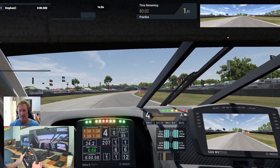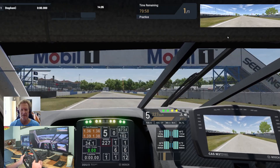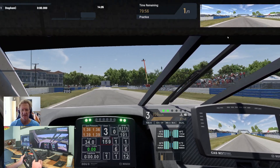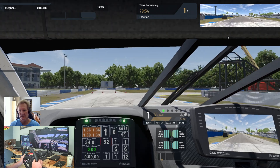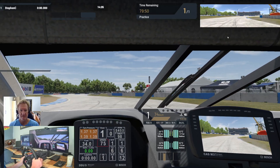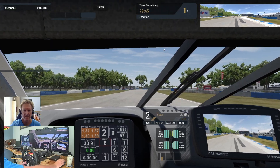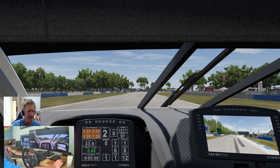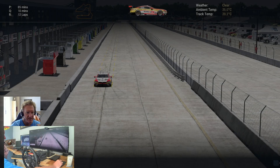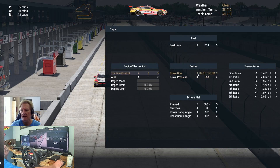Let's get our brake marker with the stock standard setting — it's normally this black marker here. Let's go back to vehicle setup, suspension, and note where we started braking.